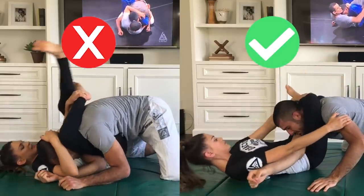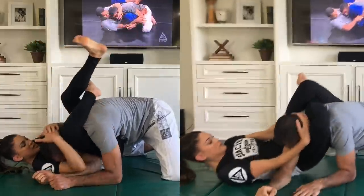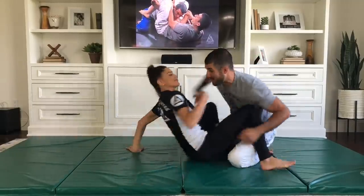The world famous triangle choke. Lesson number 10, Gracie Combatives — if you had to learn three submissions for the rest of your life, this is going to be one of them. Eve is going to demonstrate and we're going to talk about the number one mistake of all time.